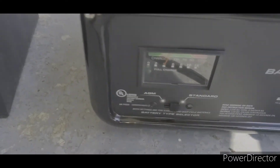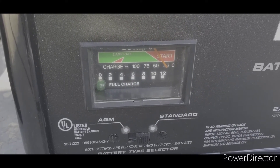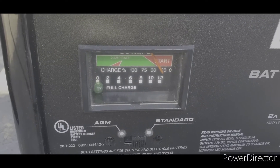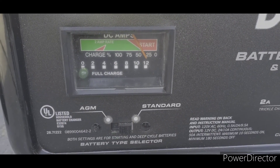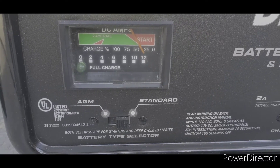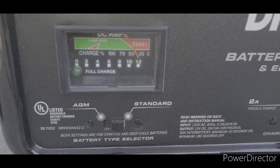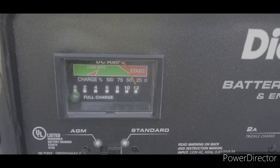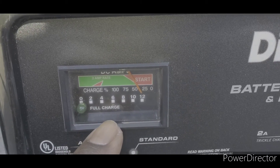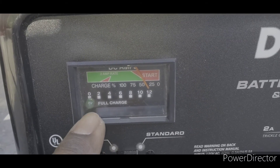I'm going to plug this in now — as soon as I do, you're going to see it blink and move to the right, then adjust itself. See it moving to the left? That lets you know the charger is actually charging the battery. This battery is in the red, meaning it's about 30 to 35 percent charged, and it's receiving 12 volts right now. As the needle moves left it'll give it less and less voltage, and when it gets to 100 percent that's when it's fully charged — you'll see the green fully-charged light come on.